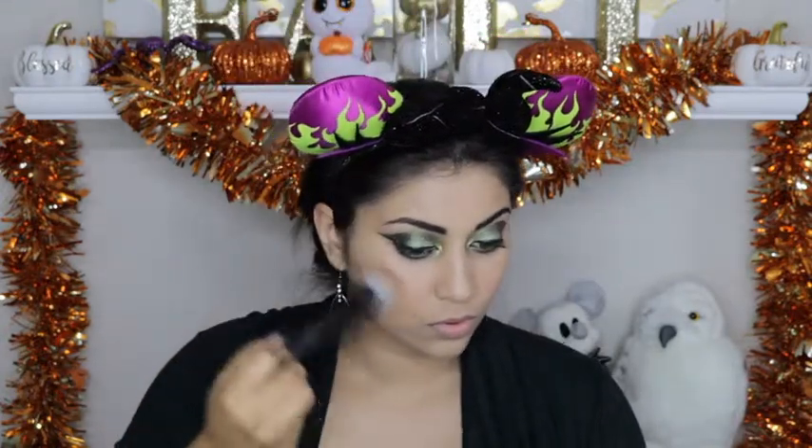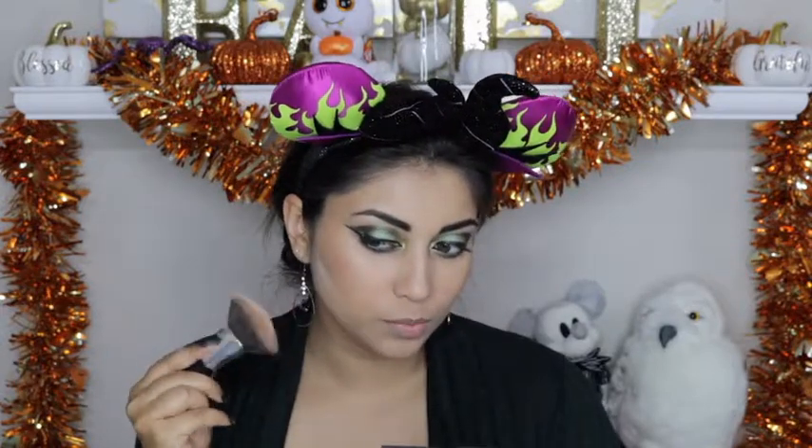I am going to contour and bronze just a little bit, using a cool tone bronzer color. This one is just a highlight and contour palette by IBY Beauty, which I got from my Boxy Charm. I am going to apply some powder just to make this contour a little bit more crisp.